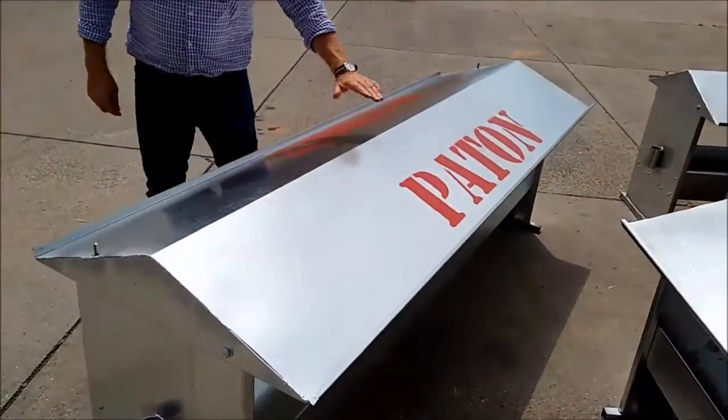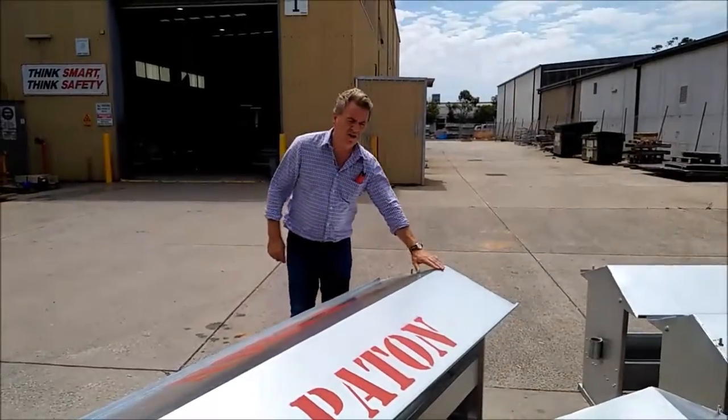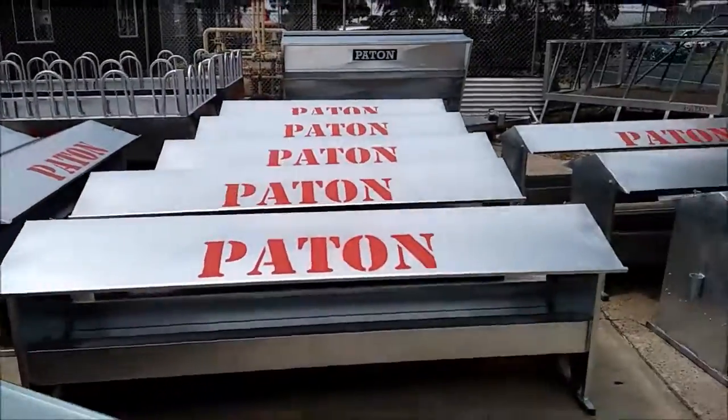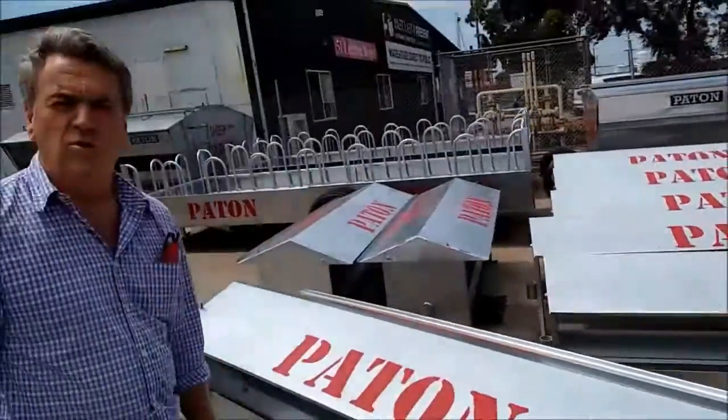These are a great, simple designed unit. Folds nice and soft so animals won't catch themselves. And weatherproof of course.